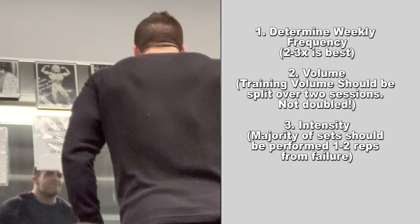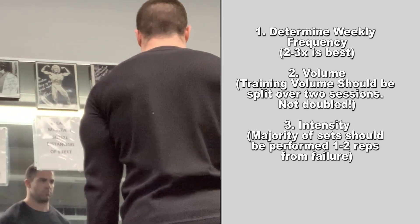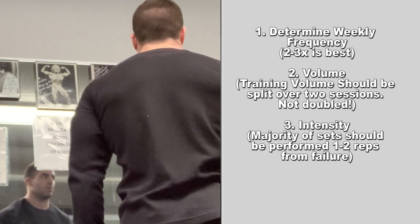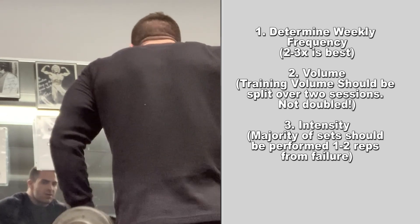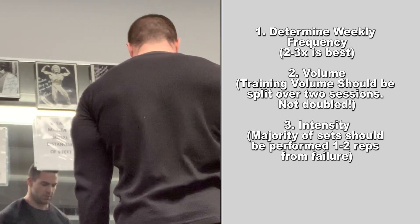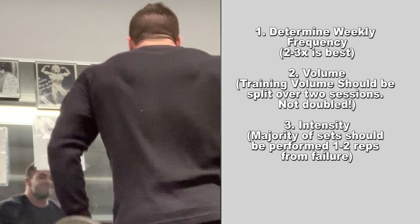Despite what many people claim, if you study the majority of top pro bodybuilders dating all the way back to the origins of bodybuilding — and even pros today — the majority of their training is done just shy of failure. This doesn't mean easy; it just means you should be able to perform each and every lift with 100% confidence and not have to rely on a spotter to grind out additional reps.